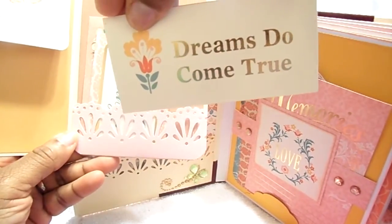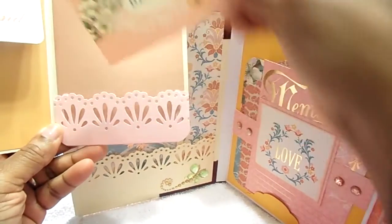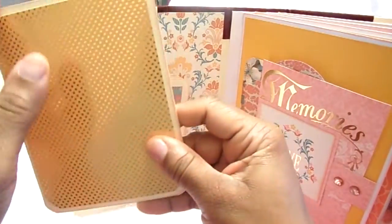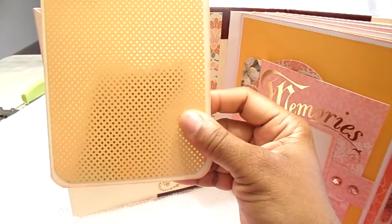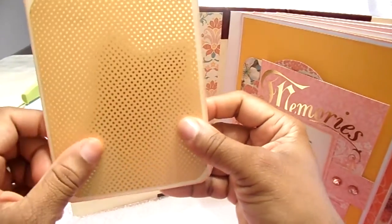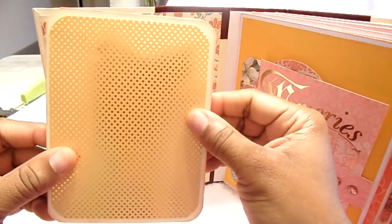Some of these tags say 'dreams do come true,' 'home is where the heart is,' and 'beauty' — and those go right in there. I distressed the edges of the whole album with Tim Holtz — I think it's Dusty Rose, though I'm not entirely sure — and I used that to distress all the papers in this album.